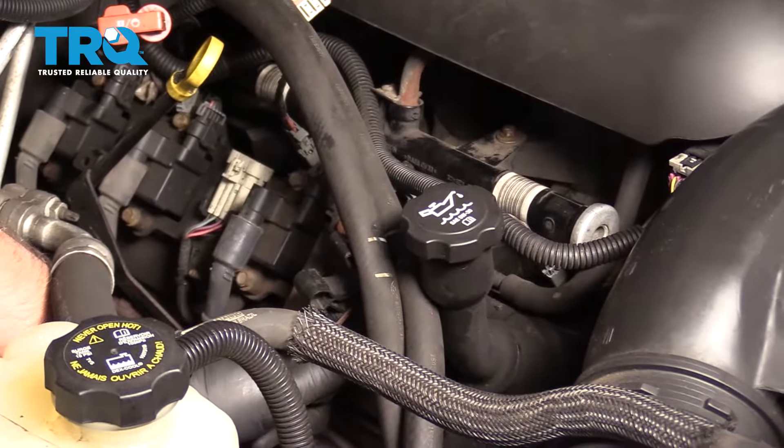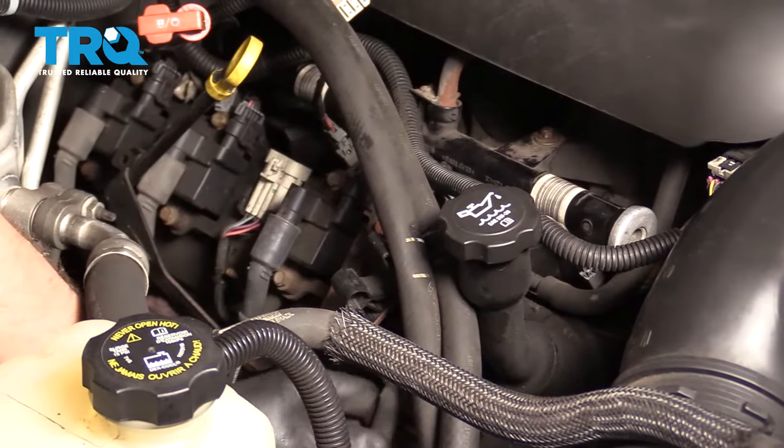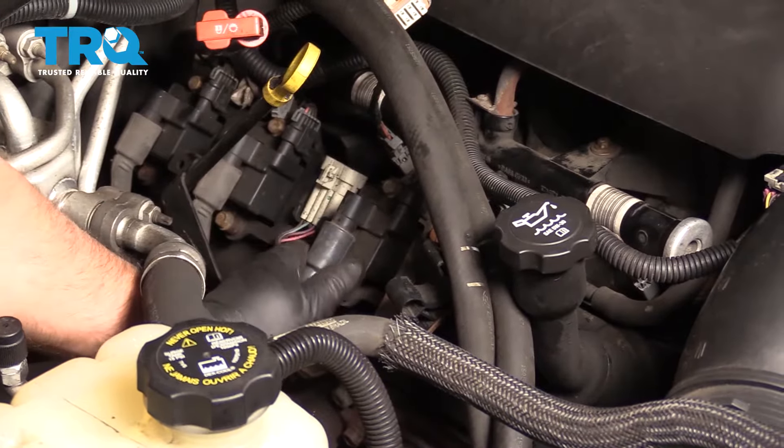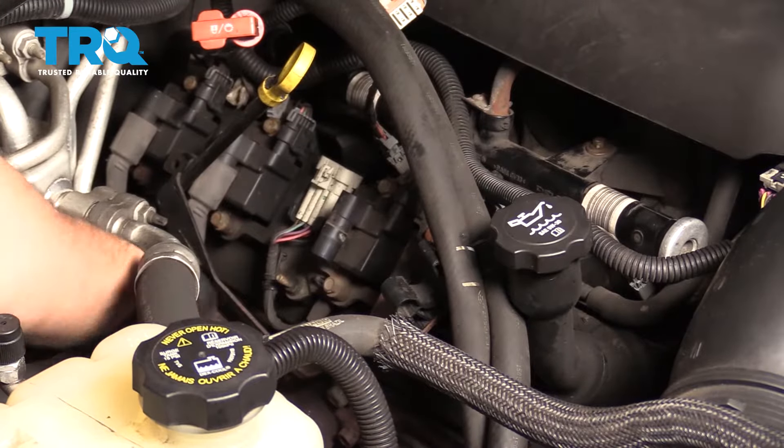Now we'll disconnect all the coil wires. Just grab the wire and twist it. You don't have to disconnect it from the spark plug, just let it hang just like that.